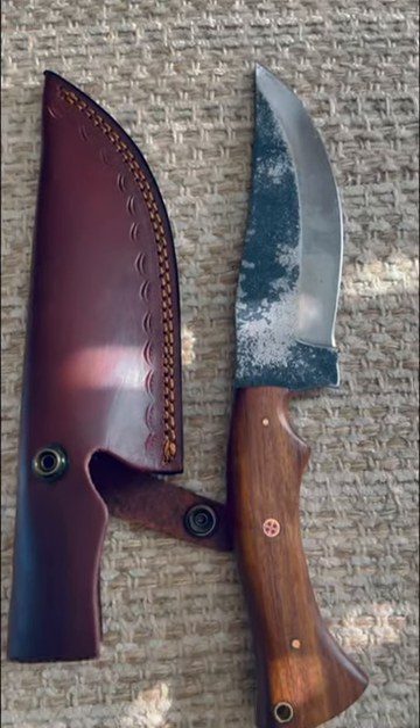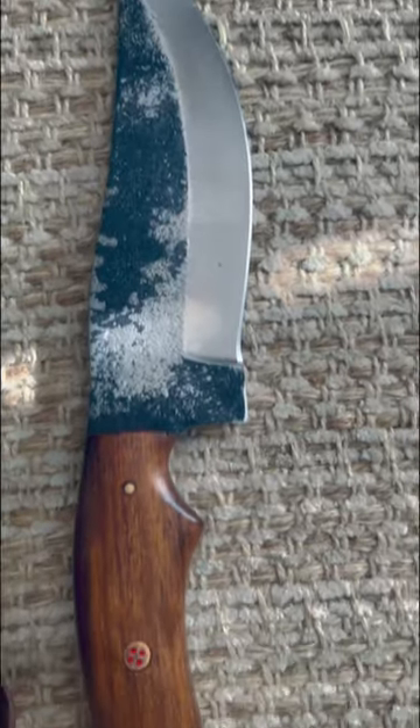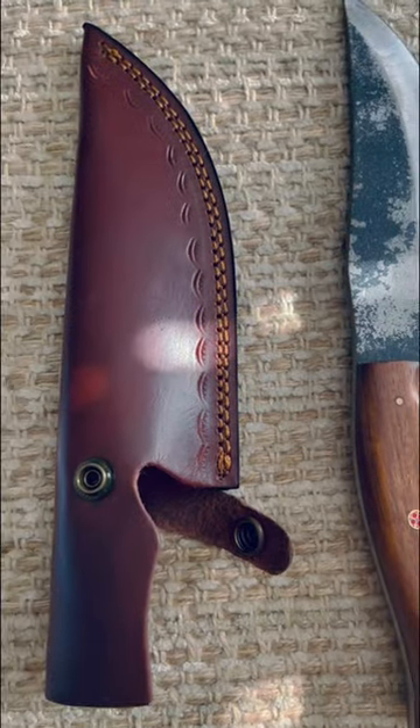All right, my friends, we've got us a big old hunkin' blade here from Warivo. 11 inches in overall length, got a wooden handle made from carbon steel, very thick, around 5 millimeters, and a nice-looking leather sheath.